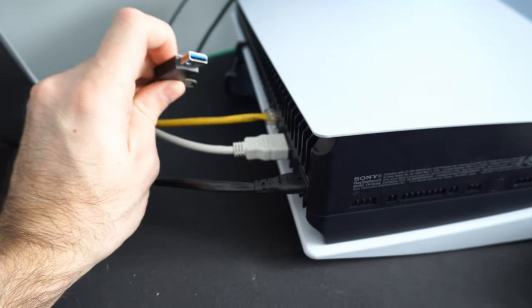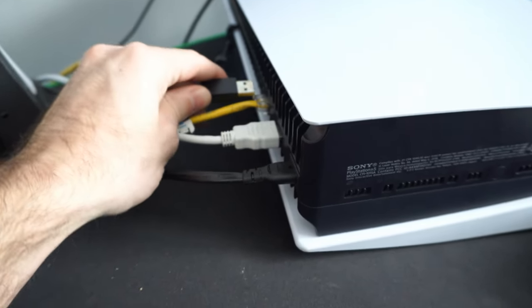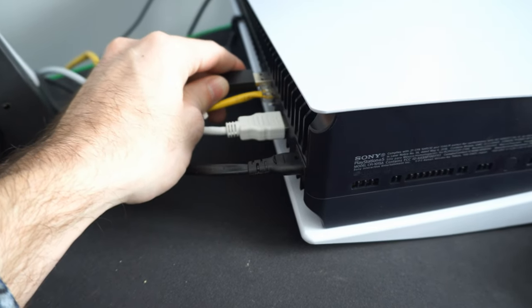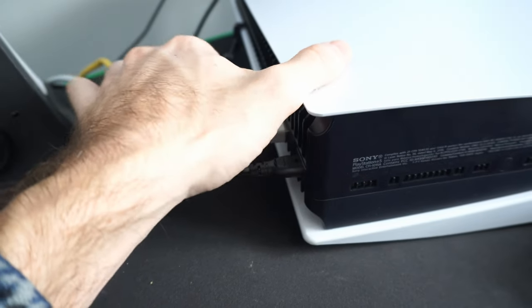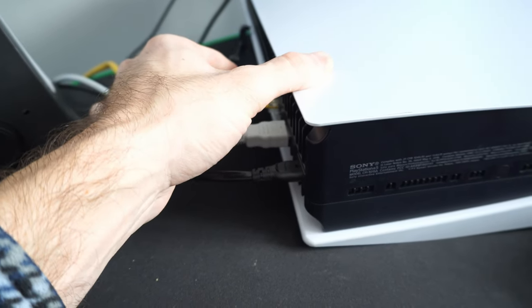If you do have any kind of USB devices connected to your PlayStation 5, simply unplug those and then try plugging in your controller. Maybe there is an issue with your external hard drive being plugged in, or maybe a USB drive, or even the camera.